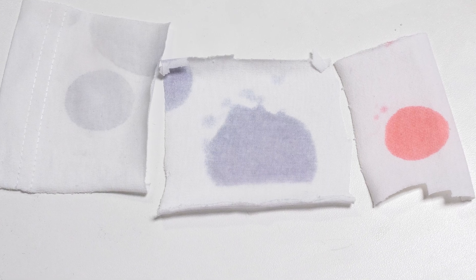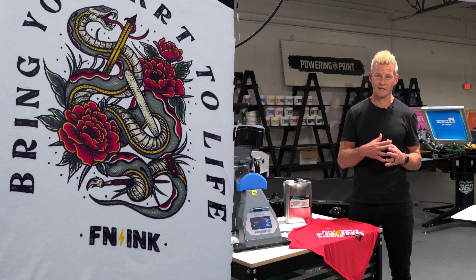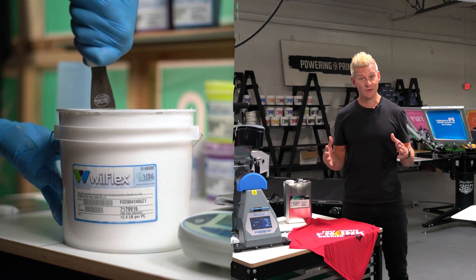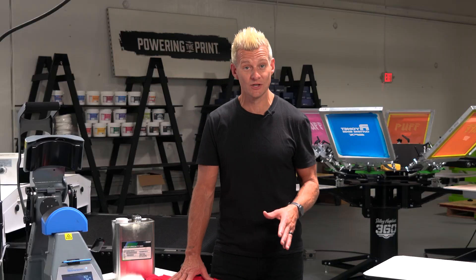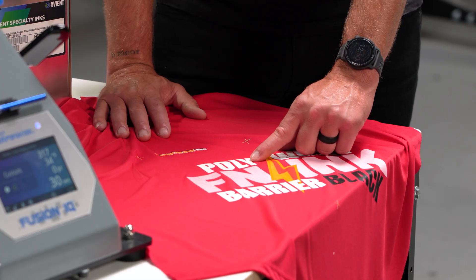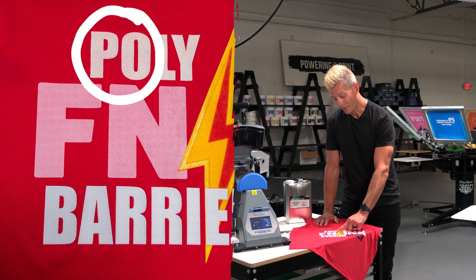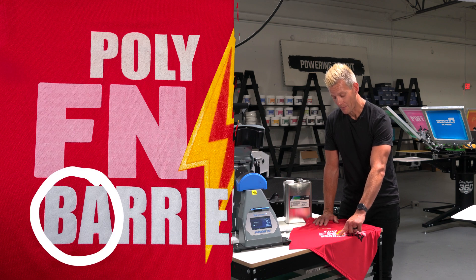Now that you know you have some dye migration issues, what do you do about them? If you have slight dye migration you might want to switch to low cure or low bleed inks. If your dye migration is in the middle of the road, you probably want to go to some type of polyester ink. And if you have really bad issues like this red fabric, you're going to want to go with a blocker or barrier under base. You can see on this fabric that a standard low cure poly white is better, but to really get a good result you have to have that blocker under base.